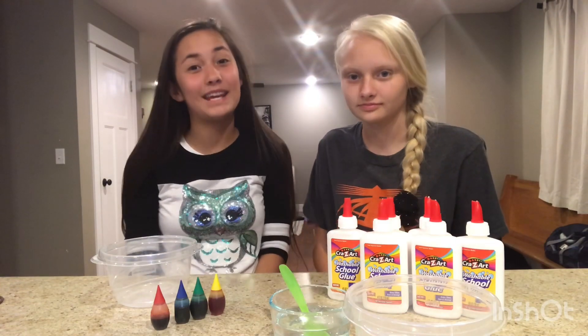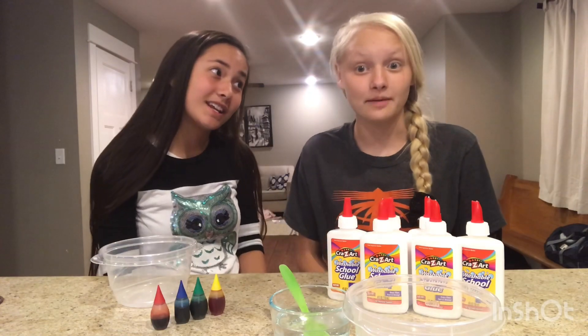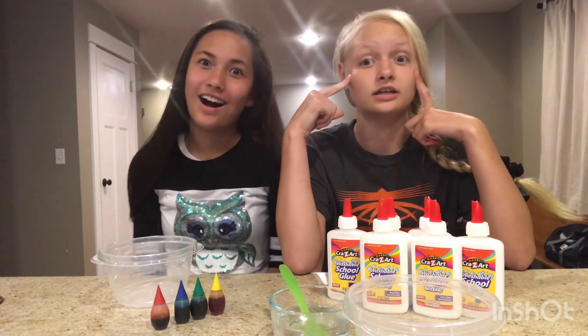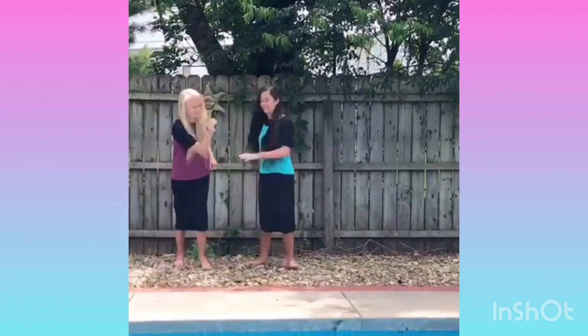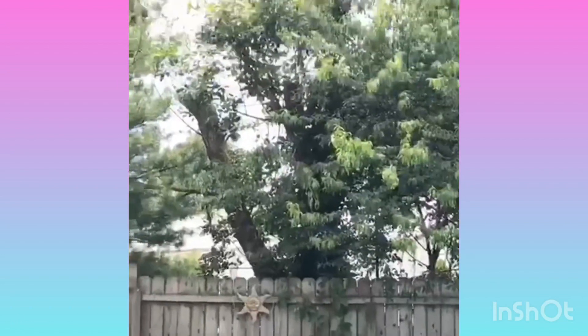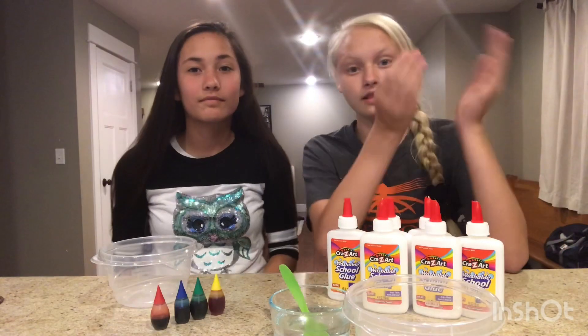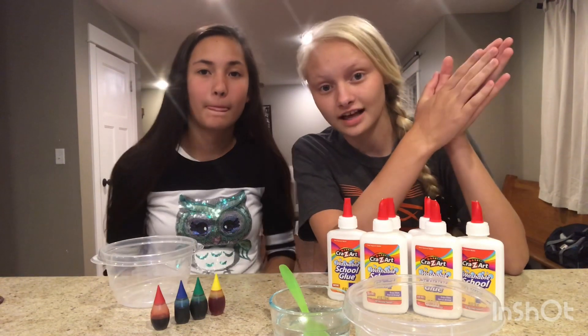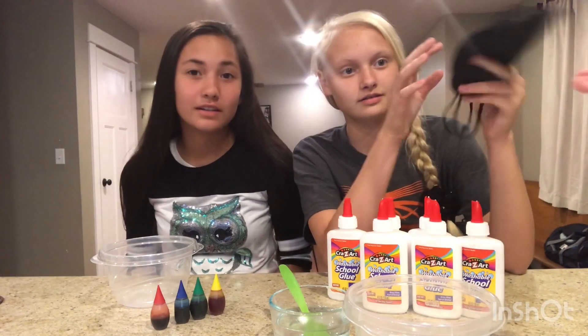Hey guys, welcome back! Today we are going to be doing a video about making slime blindfolded. We have Clara and she's going to tell us who she wants to go first. Who do you want to go first? Ellia. Me?